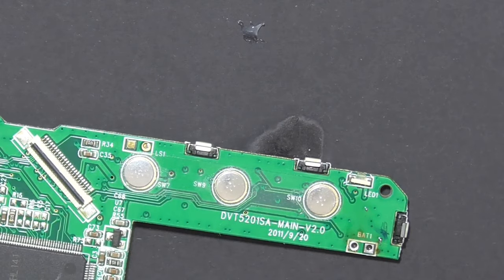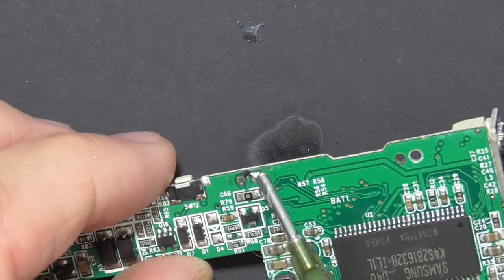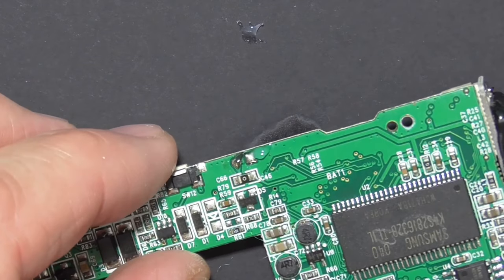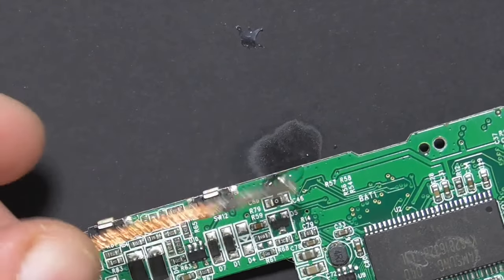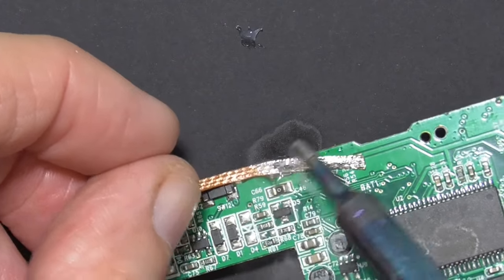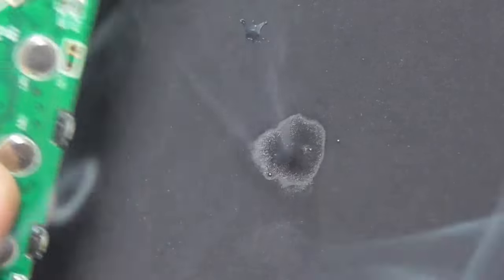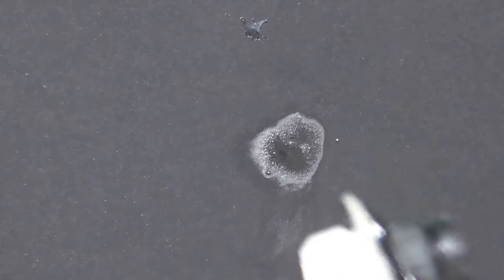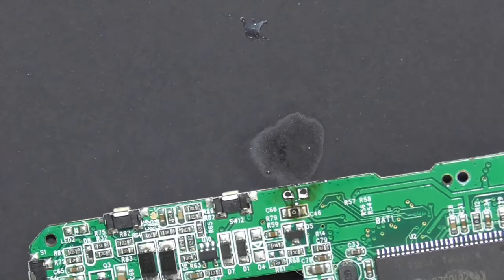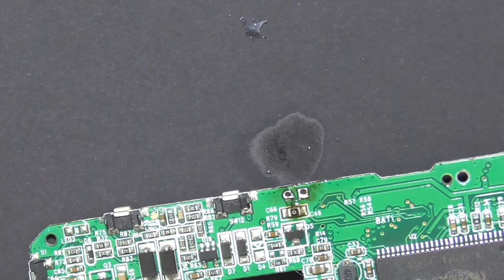Okay, that's that. Now while we're here we need to sort those speaker connections out — maybe in your case you won't need to, but just apply a bit of flux to that and then we'll just hit them with some more braid and see what we get. They're clear, we can see through them. Okay, so we can start thinking about attaching the new battery.